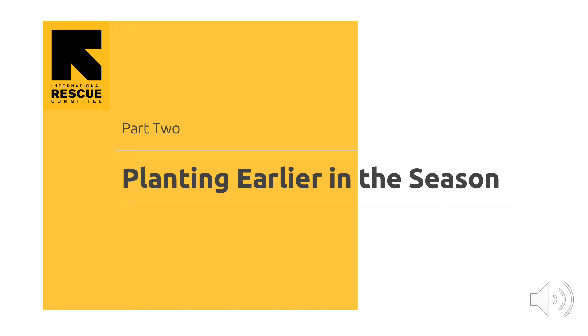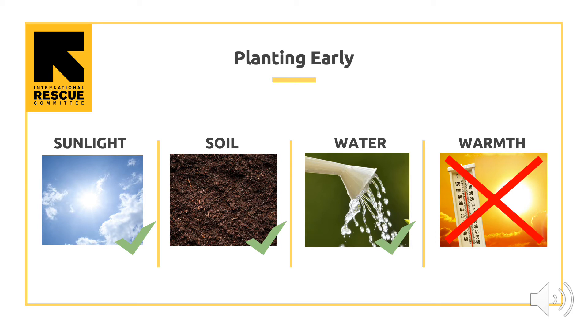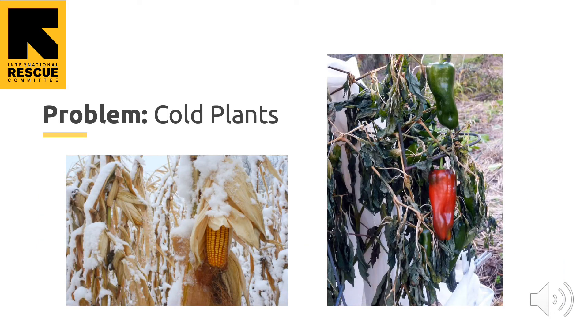First, you will learn to plant earlier in the season, in March and April, for spring frost and snow protection. Plants need sunlight, soil, water, and warmth to grow. If we want to plant outdoors earlier in the season, we need to look at which of these things are missing and if there is a way we can give them to the plant before nature usually does. Growing crops outside, we cannot give plants more sunlight the way they do inside in some greenhouses and grow rooms with special light bulbs. We already have the soil on the farm and we already provide water with our irrigation systems. The only thing left that we can do is provide warmth or protection from the cold.